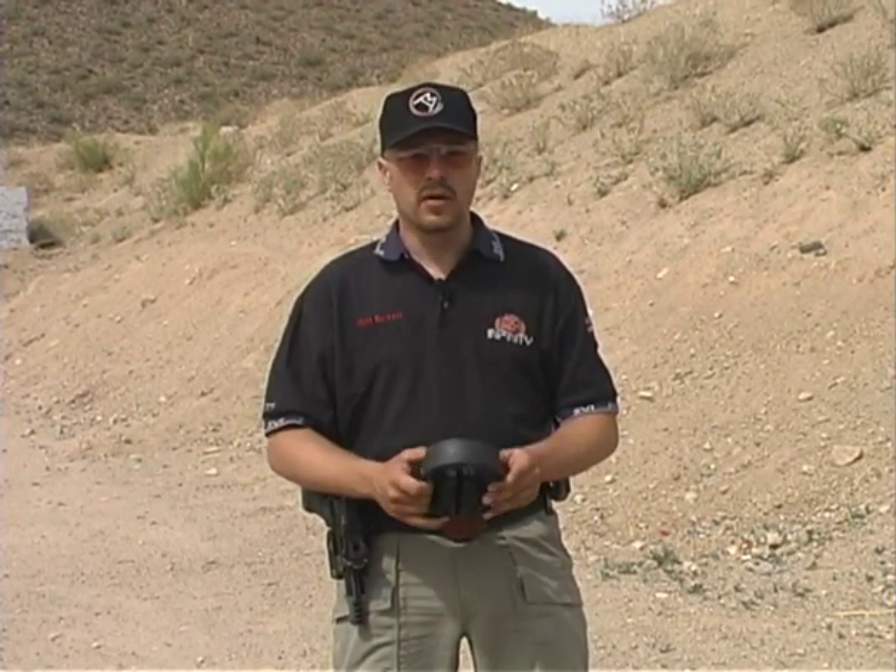We're going to take a setup on the range and show you what will happen when you get a squib in your gun, which is your other primary problem with ammo. If you have a squib, that is where the bullet gets stuck in the barrel because you didn't have enough powder. You're going to run into a problem where you can actually fire another round behind it and possibly blow your gun up. We're going to try to show you on tape what it sounds like and how to fix it.